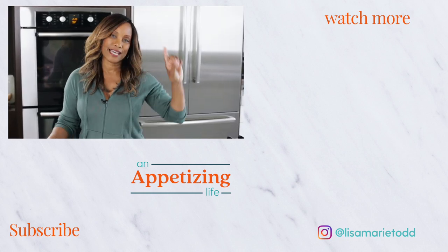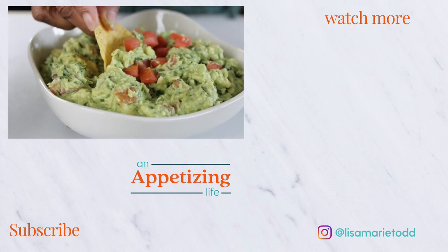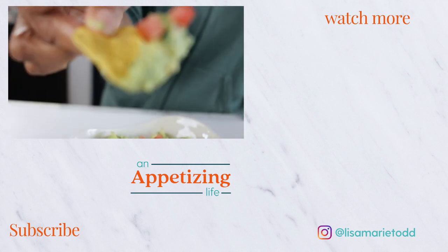If you want to see more videos like this, check out these over here, and I will see you in the next video.